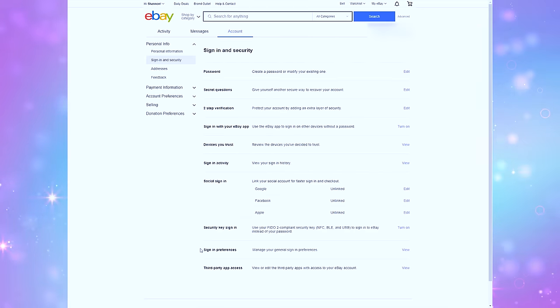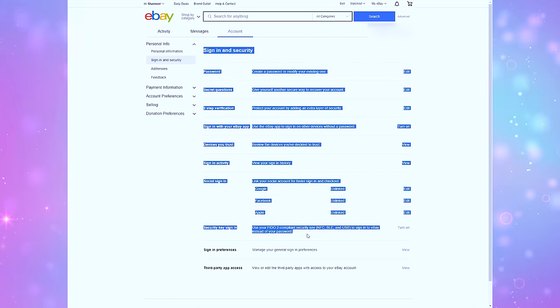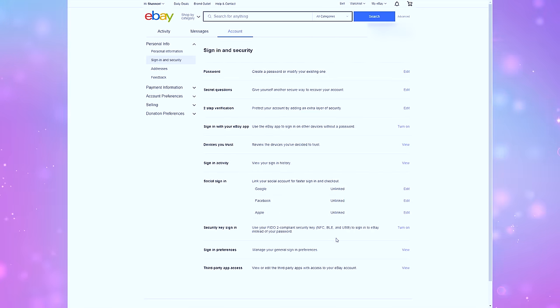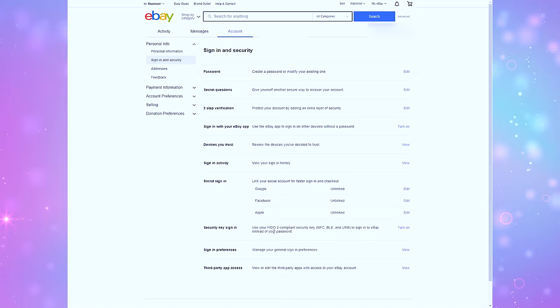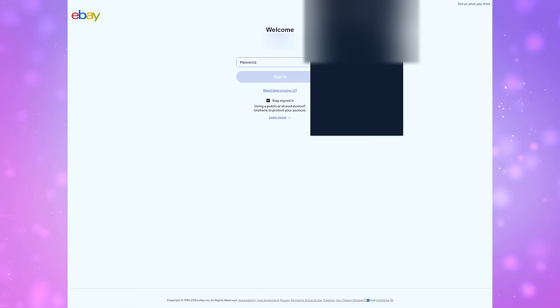First, let's go over to ebay.com, go over to the account settings, then choose Sign In and Security. Find the section near the bottom that says Security Key Sign In, and from the setting choose Turn On, then go through the on-screen directions to enable that passkey, and you will see a few different screens that you have to read.